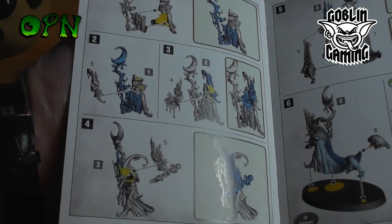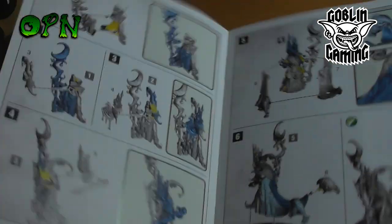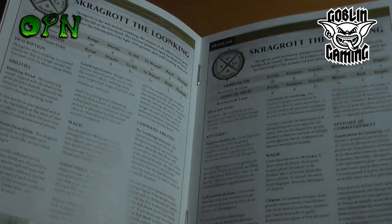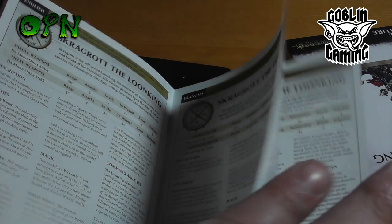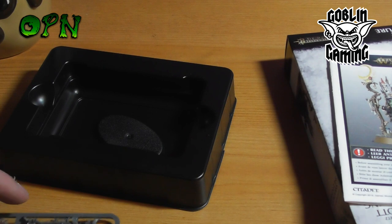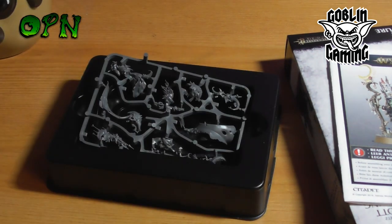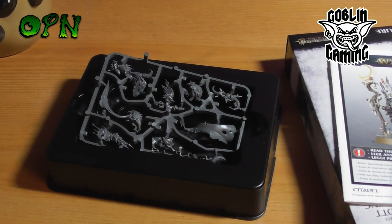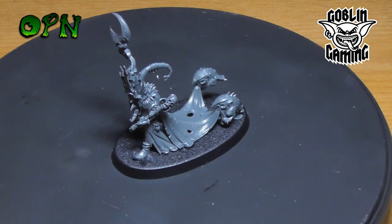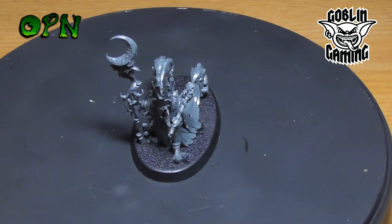As with all these new kits from GW, the instructions are all 3D rendered so they're very simple to follow. Sorry, I'm getting a bit of a cold, so if you hear me breathing heavier than normal and sniveling, that's why. We'll be back in a minute to have a look at him all built. Here we can see the Loon King completely built, and I think it looks wonderful.